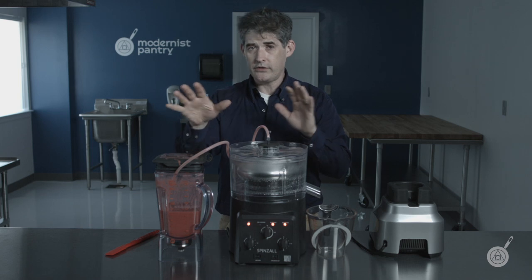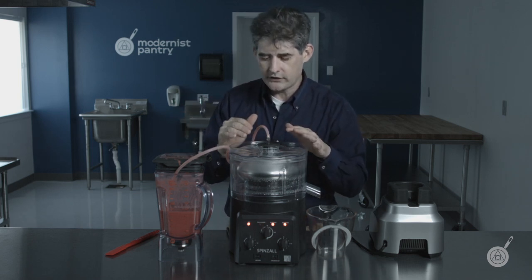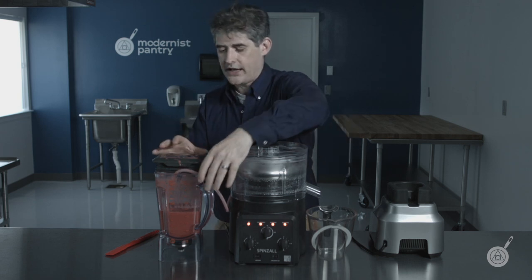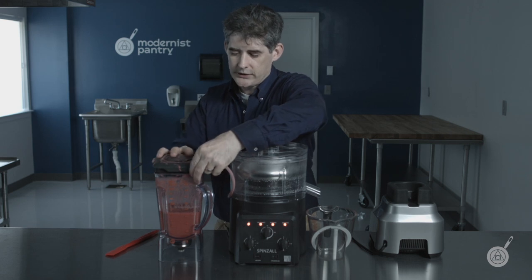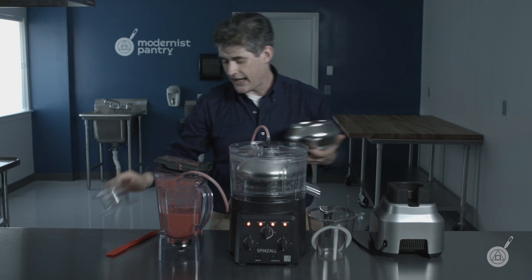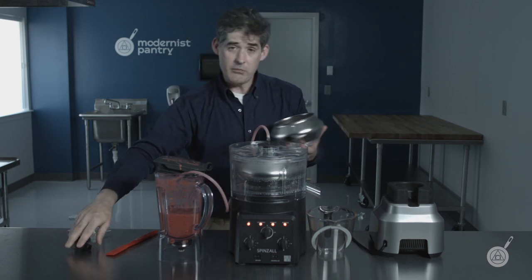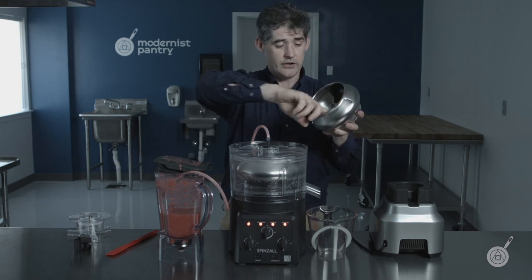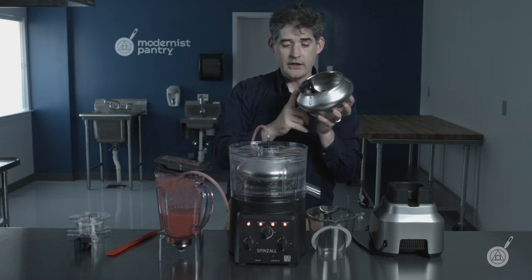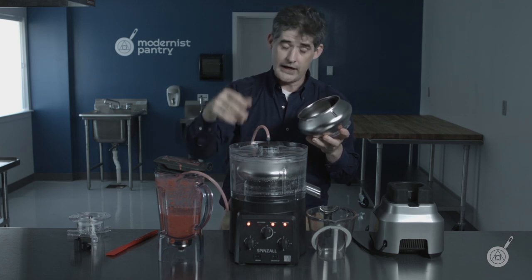While waiting, some points on continuous mode: in batch mode your batch is fixed at 480 milliliters. In continuous mode, the amount of product you can do in one go depends on several factors. One is how much solids are in the product to begin with, because as soon as solids start spilling over the edge you're done — the product will be cloudy and you'll have to clean the rotor and start again.